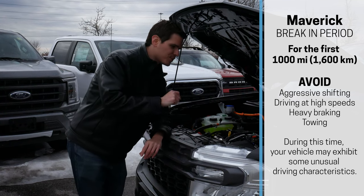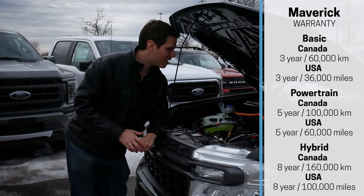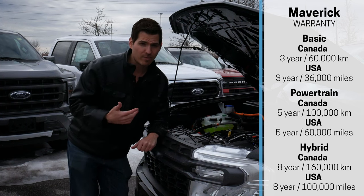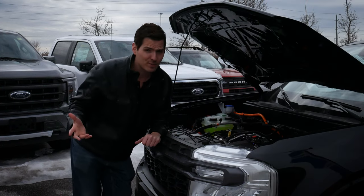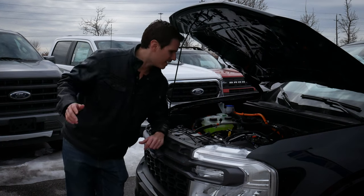You are looking at a small break-in period for this vehicle. Looking at the warranty, we've got a basic three-year, 60,000 kilometer coverage, and then five-year, 100,000 kilometer for the powertrain. There are also different elements covering the hybrid components. If you have the 2 liter, the hybrid component warranty just won't apply because you don't need it.